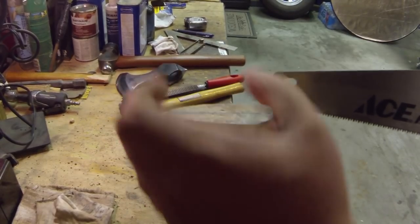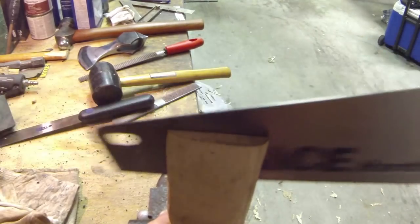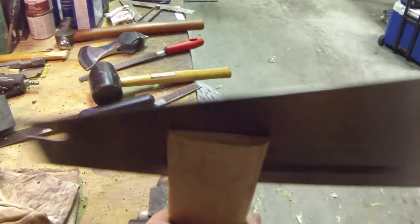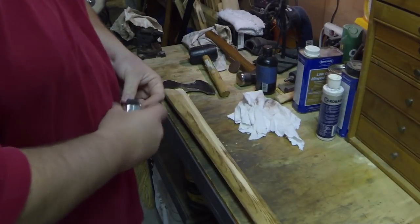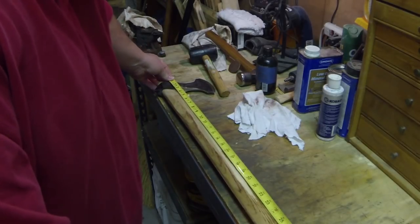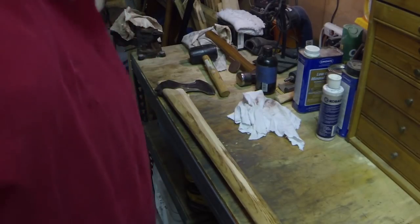Go ahead and install this, cut it to its overall length — 25 inches, that's about how long I want the handle to be. I'll mark it and cut it off.